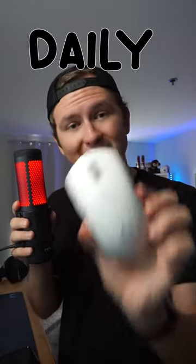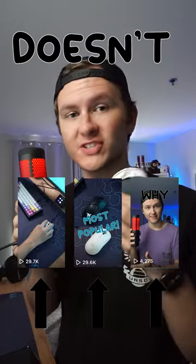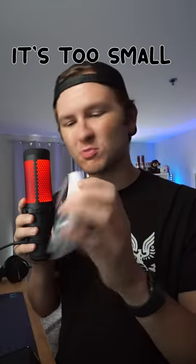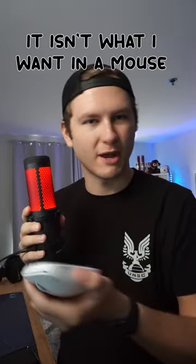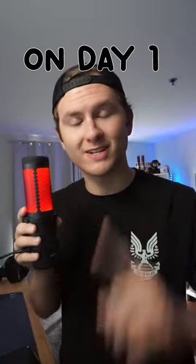I have been using this G Pro Superlite as my daily mouse for over a year, and as I mentioned in a bunch of other videos, it just doesn't get the job done for me. It's too small, the materials bother my fingers, and it isn't really what I want in a mouse anyways. So today, we're going to switch that up. Come with me on day one of finding a replacement for my Superlite.